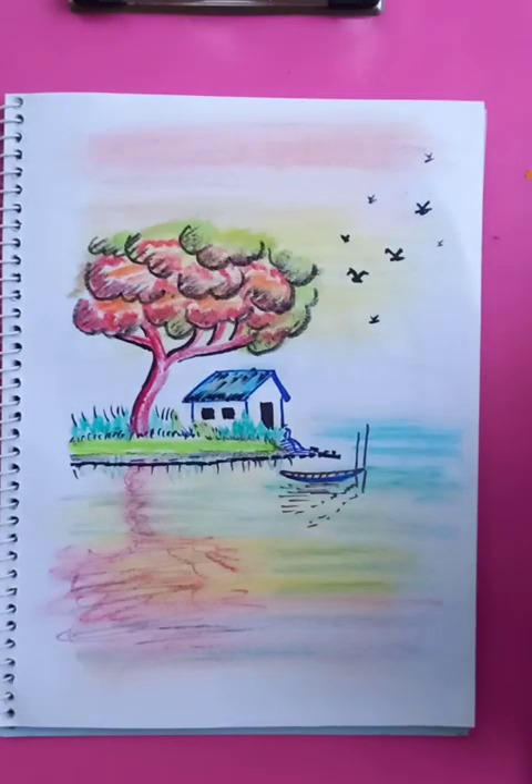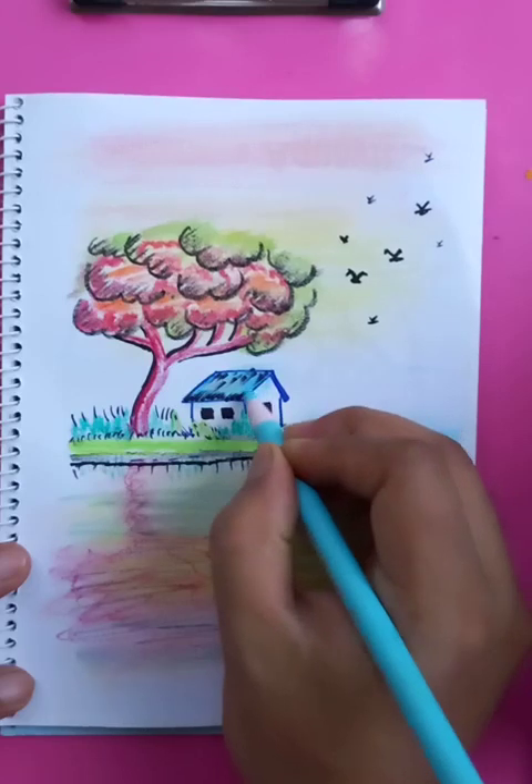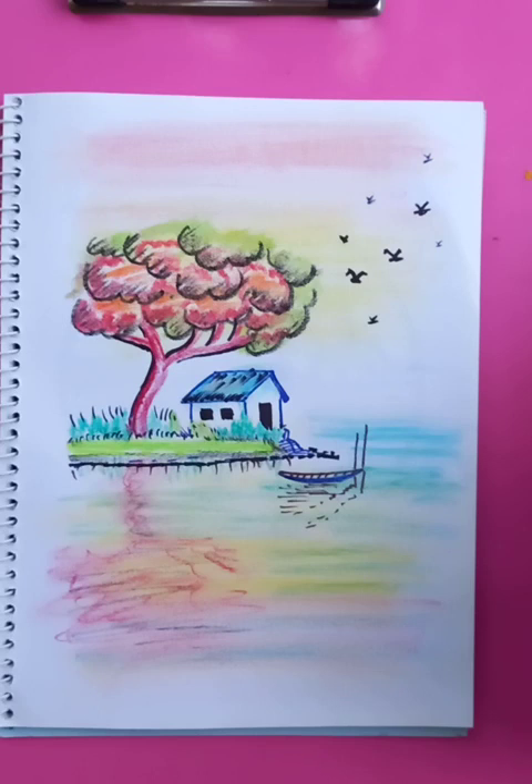Also we can put some shapes from the rooftop of the house just to make it more lively. That's the drawing — I hope you like the video. Thanks for watching, have a good day!